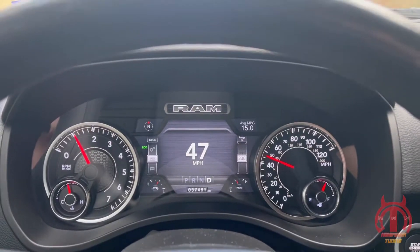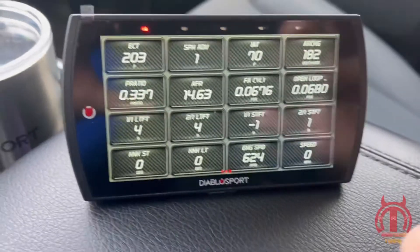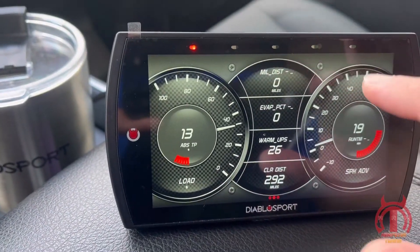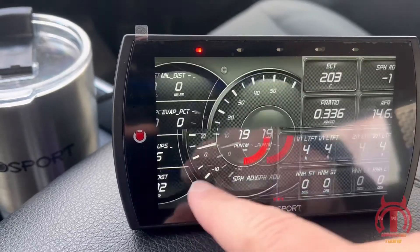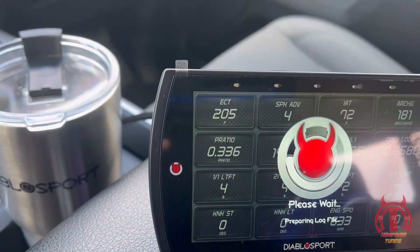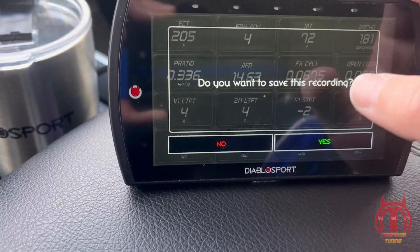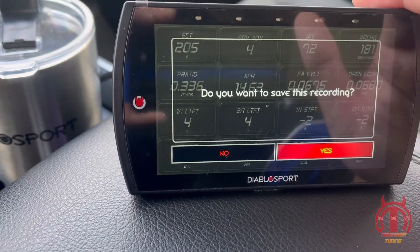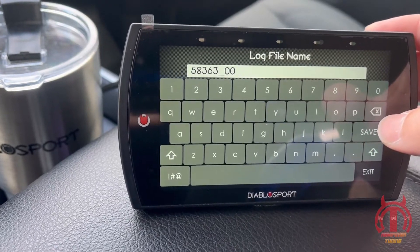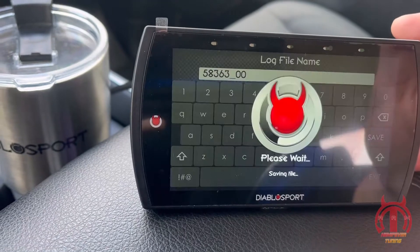I'm going to stop this so we can save the recording. So what you want to do is pull down and stop the recording. It will ask: would you like to save? Yes. We'll save it as that — you can rename it there.